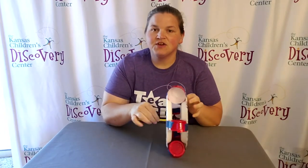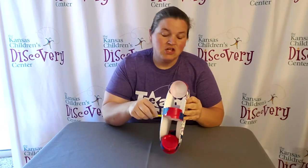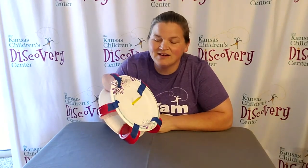All you'll need are recycled materials, some tape, scissors, and things like that. You also want to make sure you have something that your structure can spin around on, so that when the water hits it, it can continue the spinning motion as long as the water is flowing.